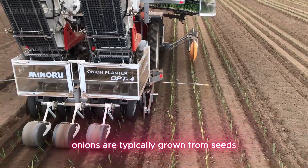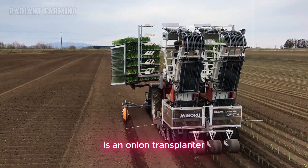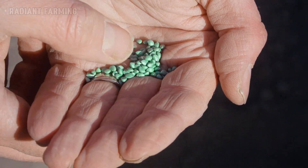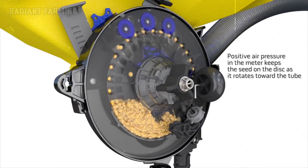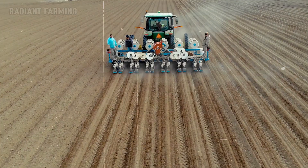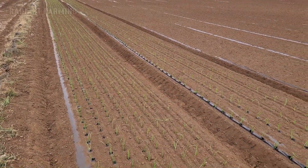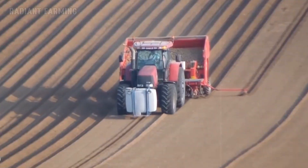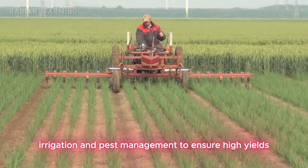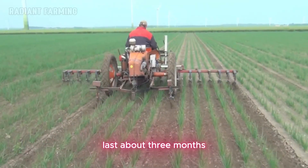Onions are typically grown from seeds, sets, or transplants. The machine you're seeing on the screen is an onion transplanter, which helps farmers plant thousands of seedlings every hour. The cultivation process requires close attention to soil conditions, irrigation, and pest management to ensure high yields. The time from planting to harvesting onions lasts about three months.